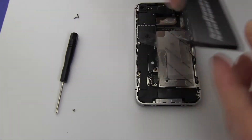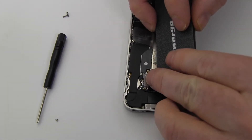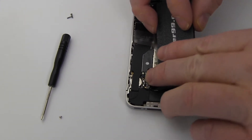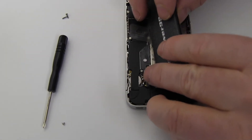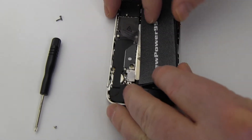Connect your new extended life battery from NewPower99.com as shown. Replace the screw to secure the battery connector.